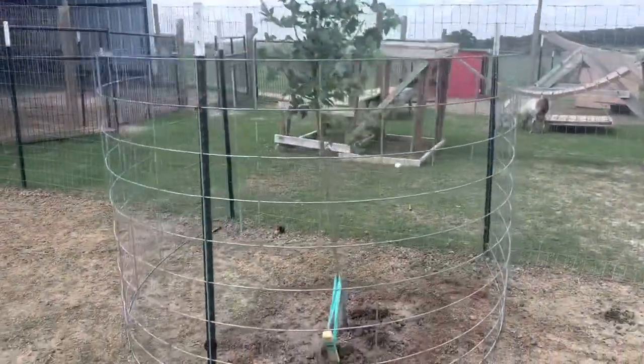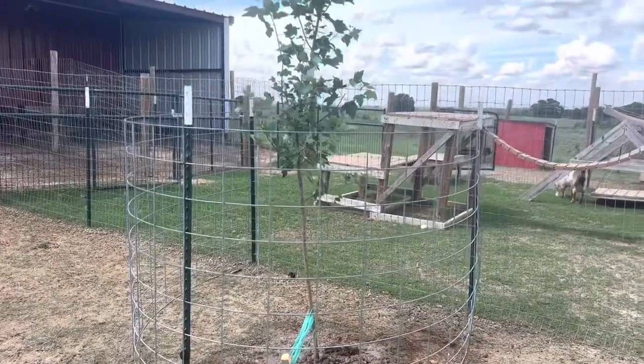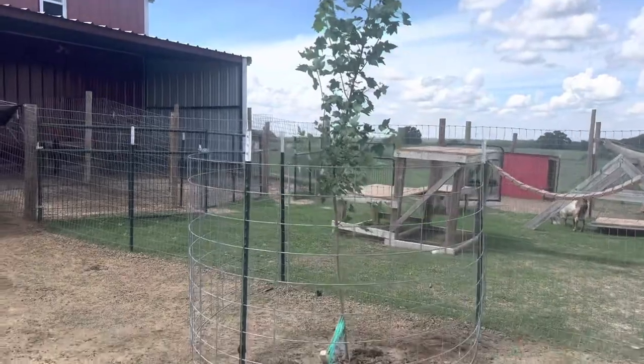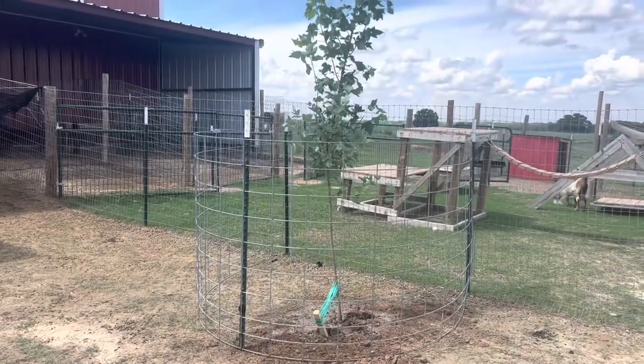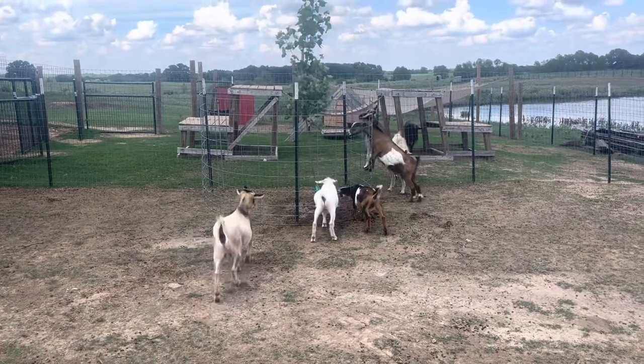I had video and then somebody sent me a text message and it stopped recording. I did get a better staking system for this tree. Like I said, everybody wants to destroy the trees.